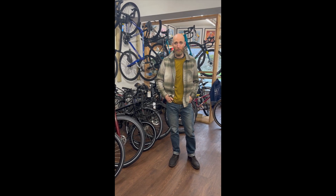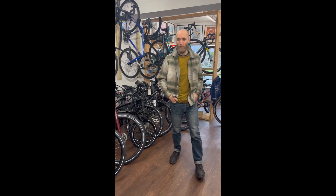Hi everyone, I'm James from Mule Cycles in Oswald Street. I'm going to take you through electric bikes, the different types, and what might be best for you for your type of use.